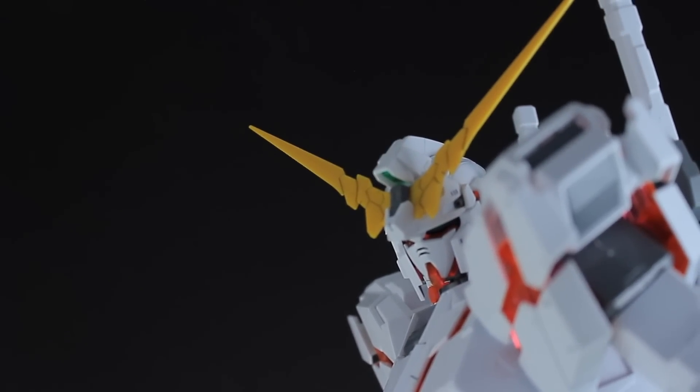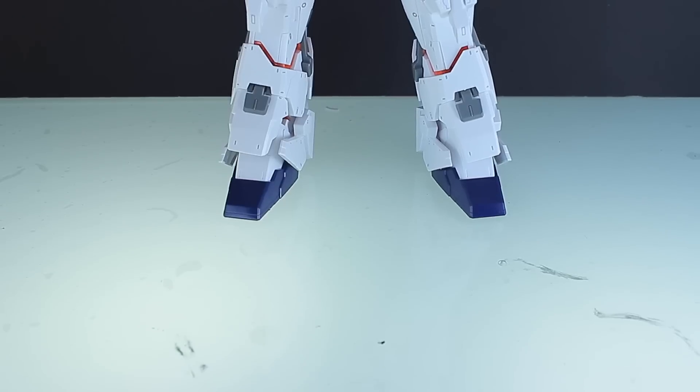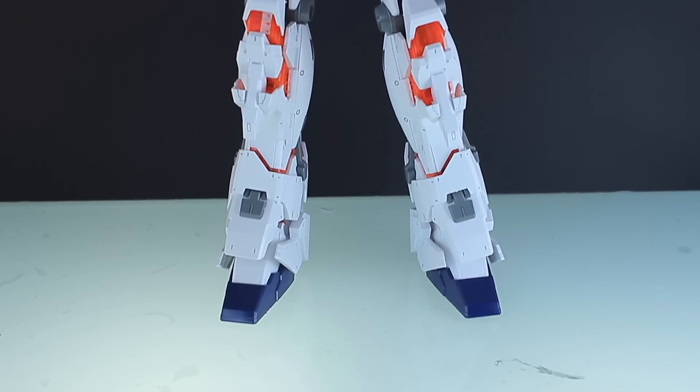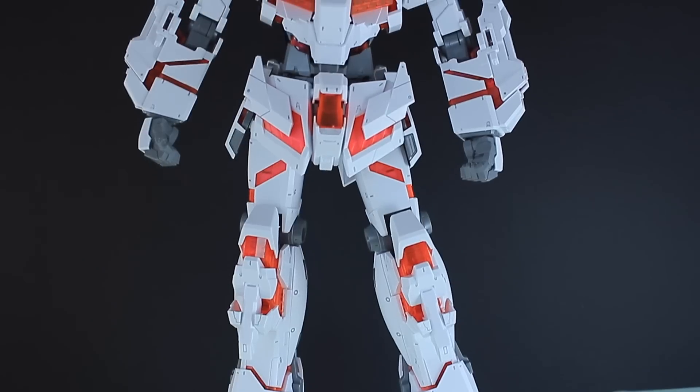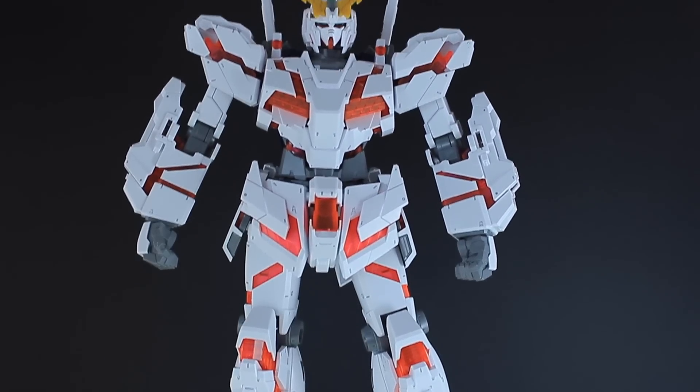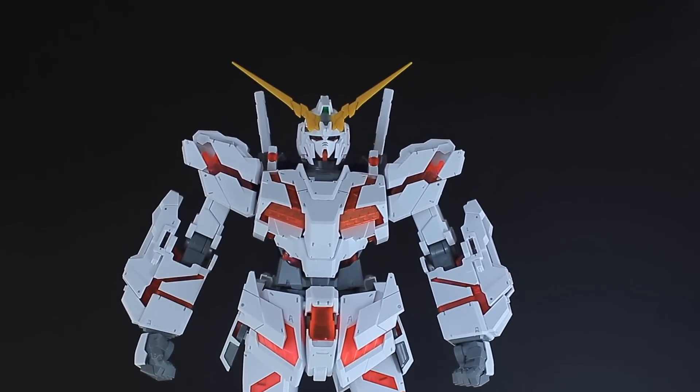As for nub marks, they're not so bad considering I just pulled this thing from the runners just like it says you can. If you want it to look a little bit cleaner, chop them out with the nippers. But for just manhandling this thing right out of the runners, it still looks fantastic.